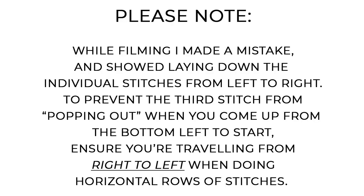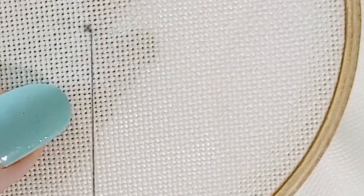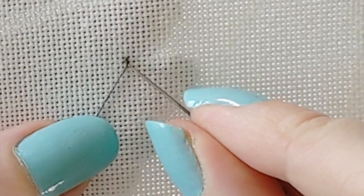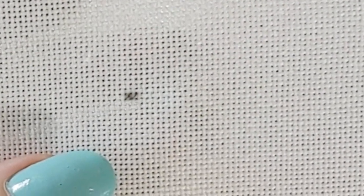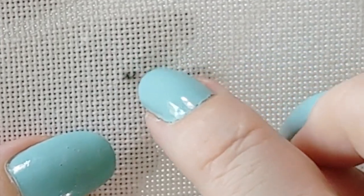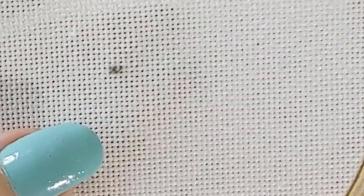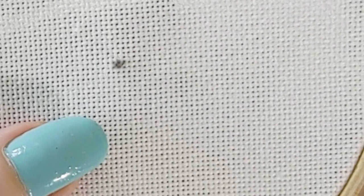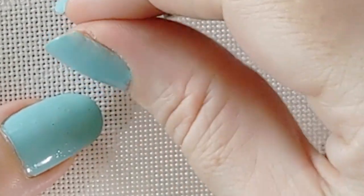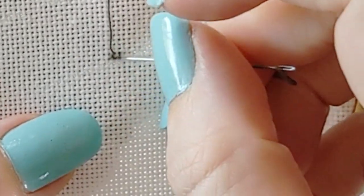Then for the next stitch, you're actually going to do the opposite. Again, bottom left to top right — that first arm is always going to be the same. But because your horizontal thread is now over your vertical one — because it goes under, over, under, over every stitch — you're going to come down, come back up to the top left, and go down to the bottom right.